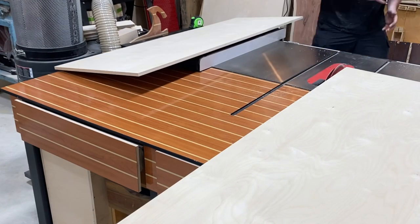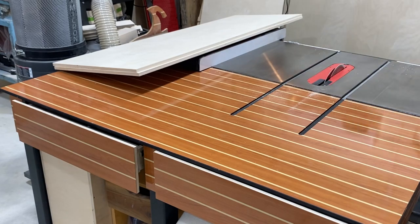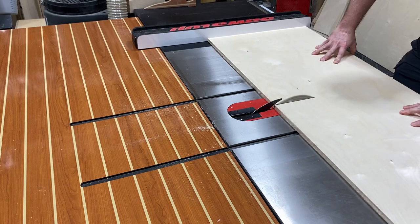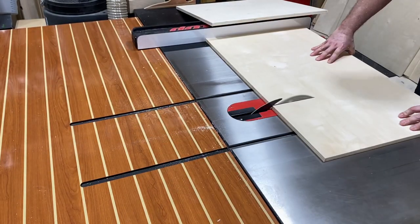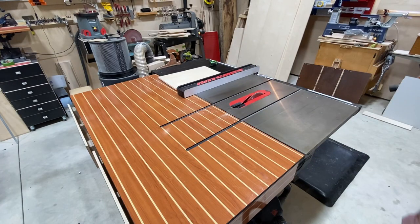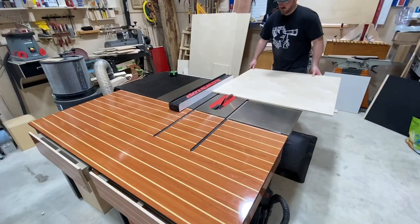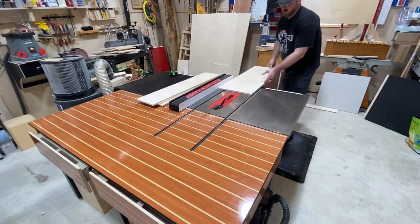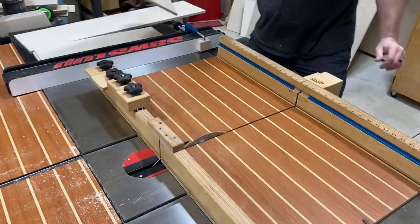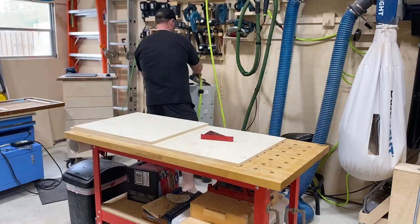So this project is primarily made up out of plywood. Even the drawer faces — I'm going to use one sheet of plywood and attempt to match the grain up. Anyway, this is five-eighths of an inch plywood. I'm breaking it down into pieces that are going to represent the bottom, the top, and the sides, and also the partitions in which all the drawers are going to fit.